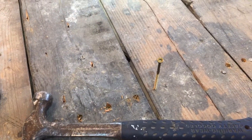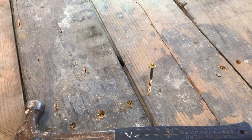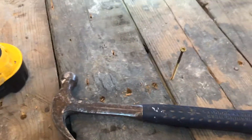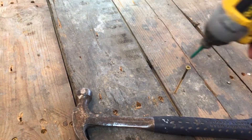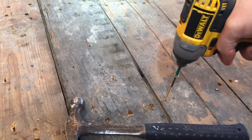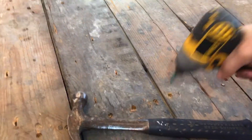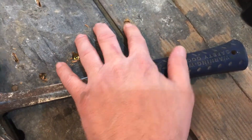We're gonna make sure we've checked below — no pipes, no water lines, nothing we're gonna hit. Take your screw — I've started this one because I'm holding the camera so I can't do it with two hands. This is gonna be loud, I just warn you now, but this gives you an idea what one of these does versus a drill.